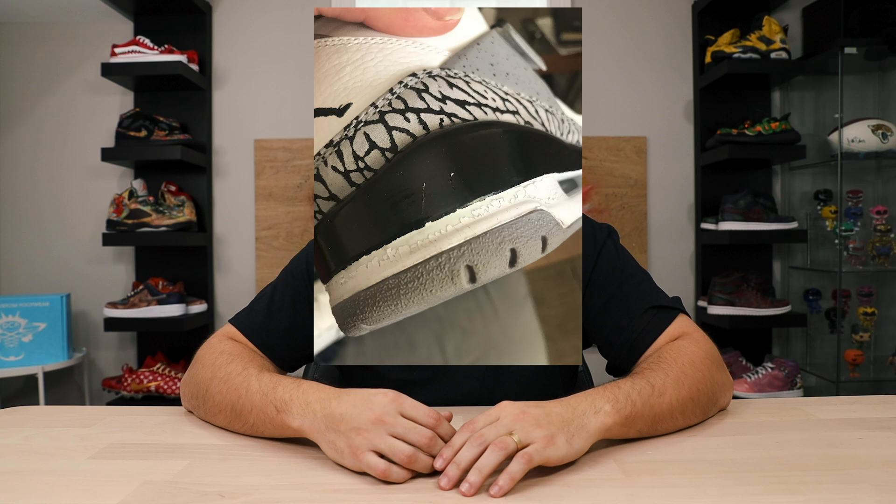Before we get into actually working on our shoe, I want to touch on the importance of following the correct process and using the right materials. When I first started customizing shoes in 2011, there really weren't any tutorials on YouTube. I remember one video of a guy painting Air Force Ones who said if you don't prep your shoes, you'll paint them, spend all this time, walk down the street, and have cracked shoes by the time you come home. Me being me, I thought it would never happen — but that is absolutely not the case.